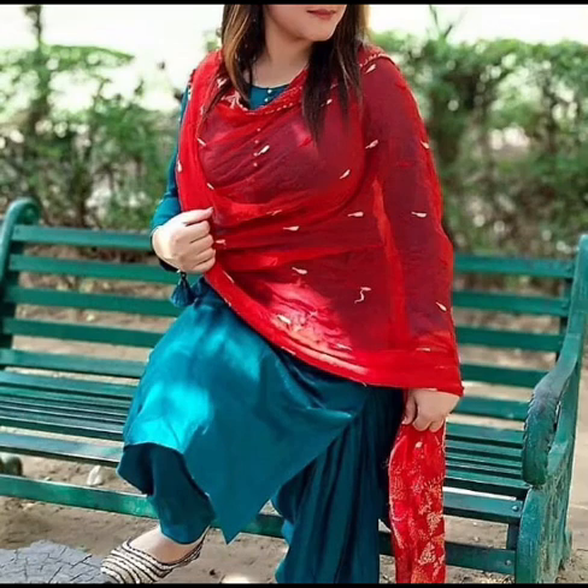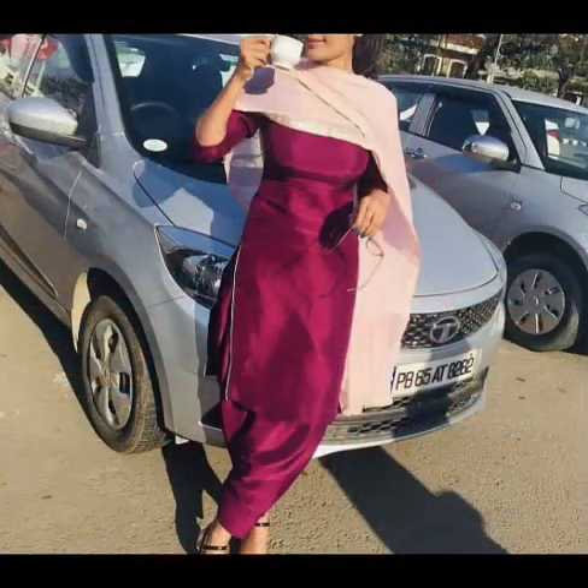Hi guys, welcome back to my channel. Friends like you requested that you want to see the color combination, and I have added many color combinations in it, as you can see on the screen — with blue color, with red color. It will be very good whether you are married or unmarried, this color combination will be very good.